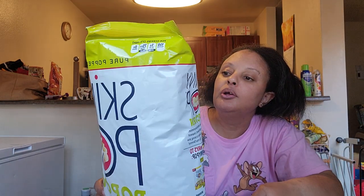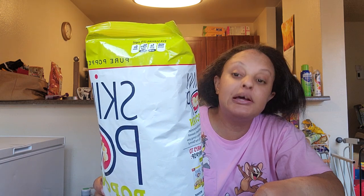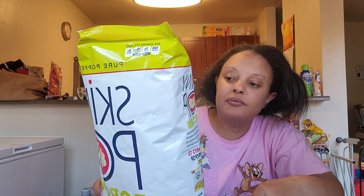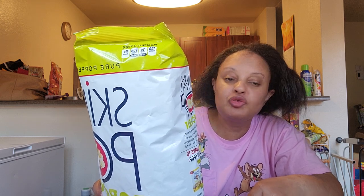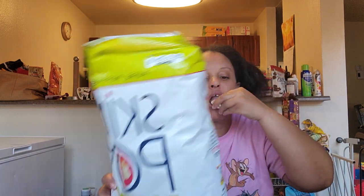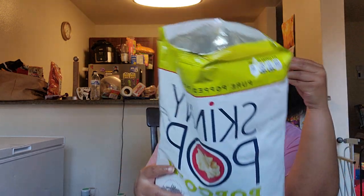It says non-GMO, gluten-free, dairy-free, peanut-free, tree nut-free, preservative-free, no artificial flavor, no trans fat, and a good source of fiber and delicious. It's good and good for kids too.